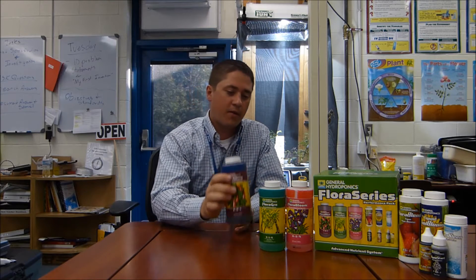Hey guys, I wanted to do a short video on the nutrient system that I use. I use Flora Series Nutrients — it's a three-part system. I talked to some people, they call it the Kool-Aid because it's different colors and you mix it up. But I've been pretty happy with it. I bought a starter pack, the performance pack online, just to try it, and I've been very pleased over the past two years that I've used it.